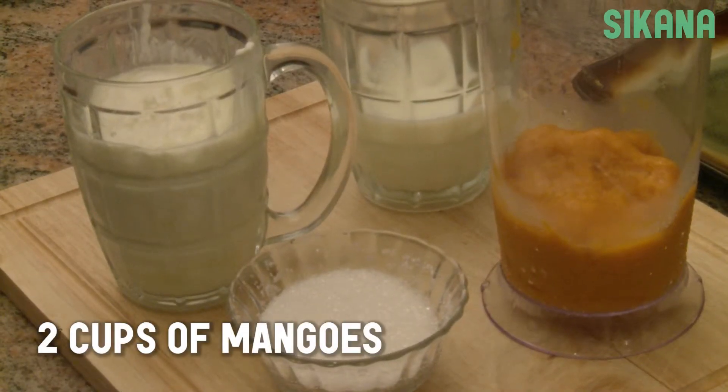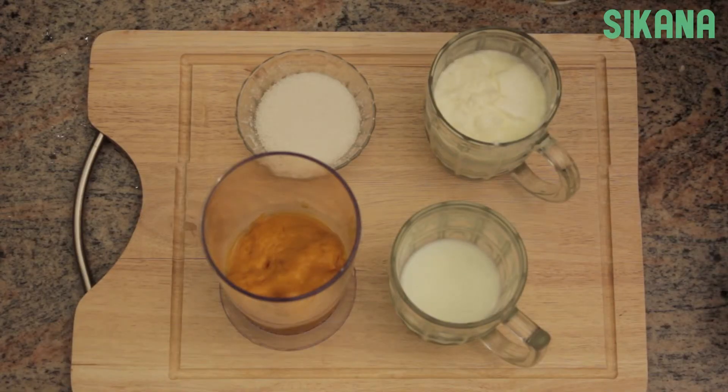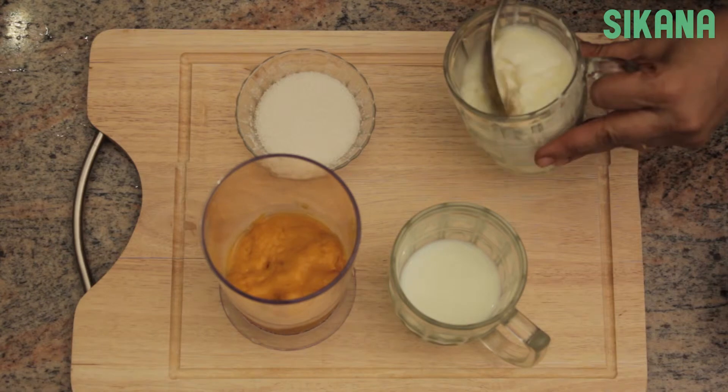Cut the mangoes and put them in a blender. Ideally, the mangoes should not be fibrous. You can also use canned mango pulp.